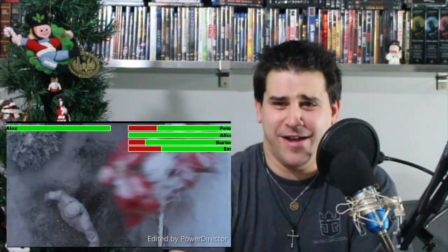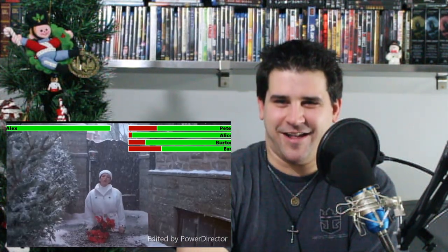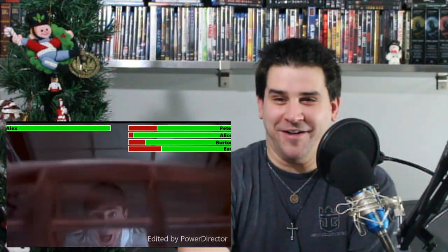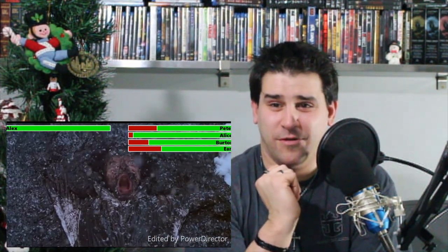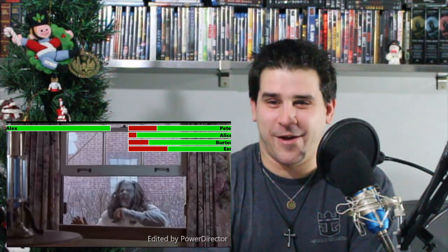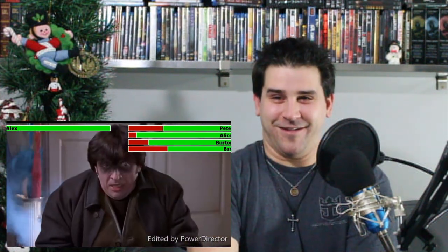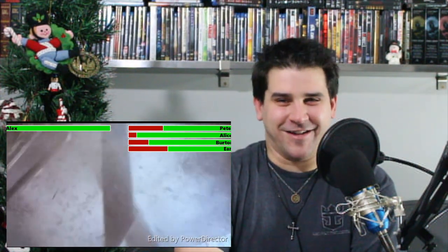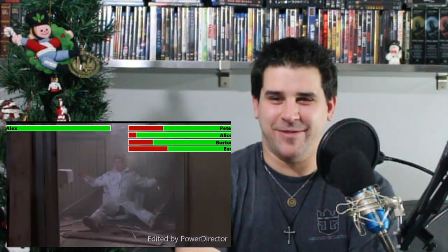Spray paint right in your eyes — oh man. And Alice is down. More attempted murder! Oh my god, what was that?